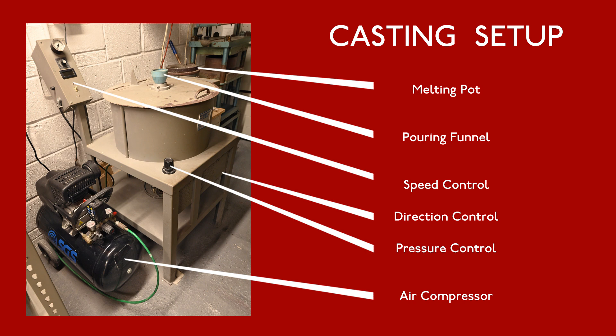There are a few things we can control on the casting machine to help get successful castings. The speed, direction of rotation, and pressure holding the mold together are all things we can change.